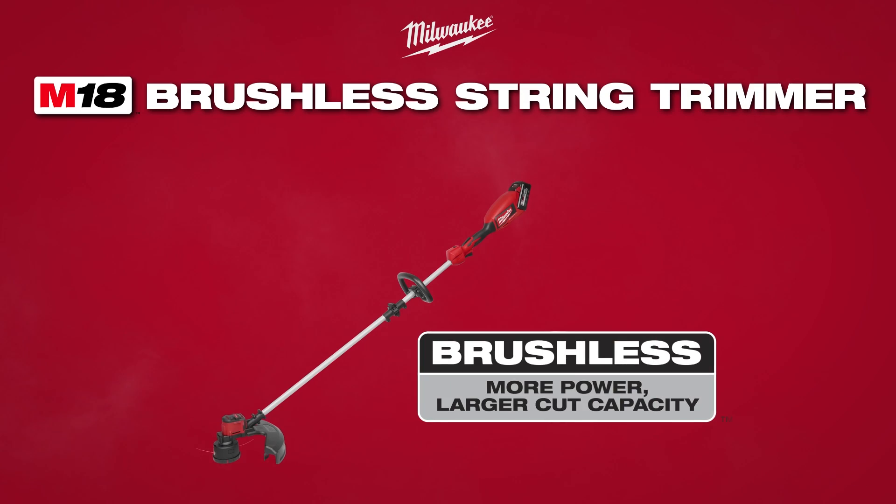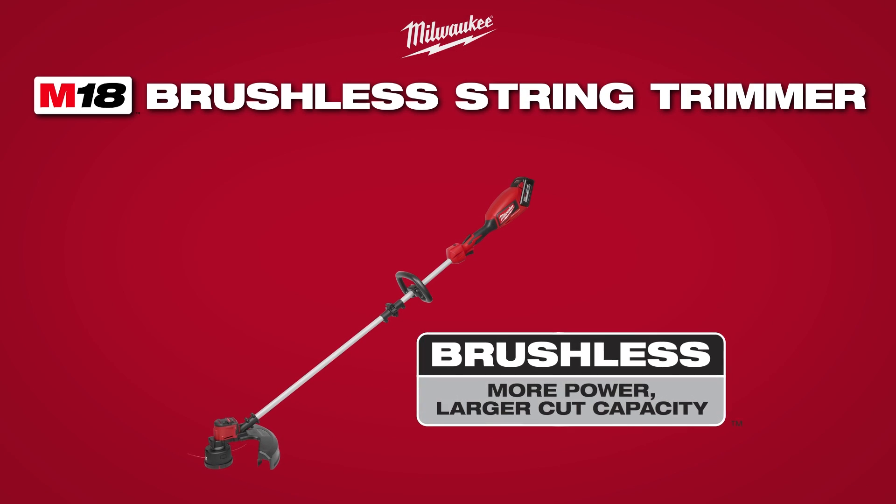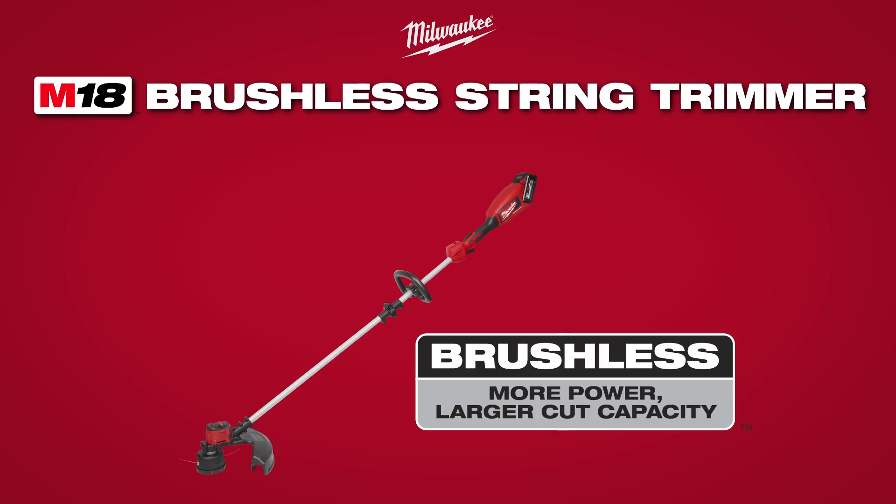Get the job done with Milwaukee's M18 Brushless String Trimmer. More power, larger cut capacity.